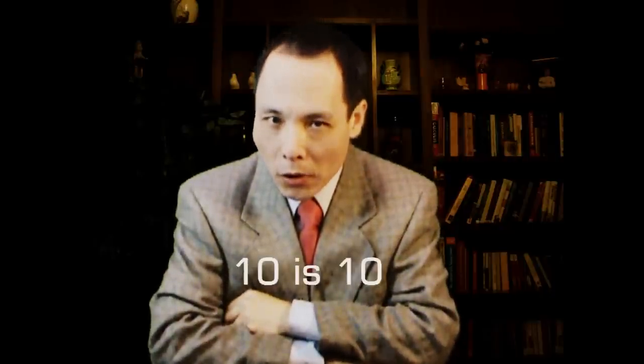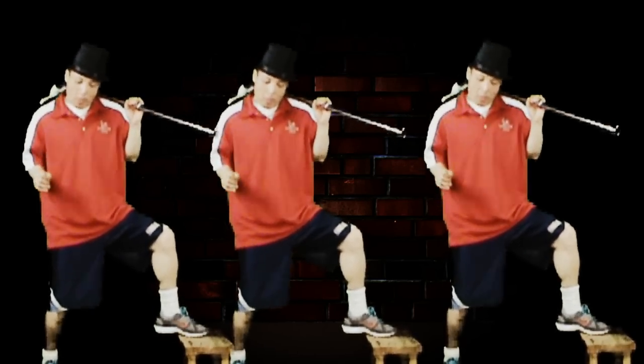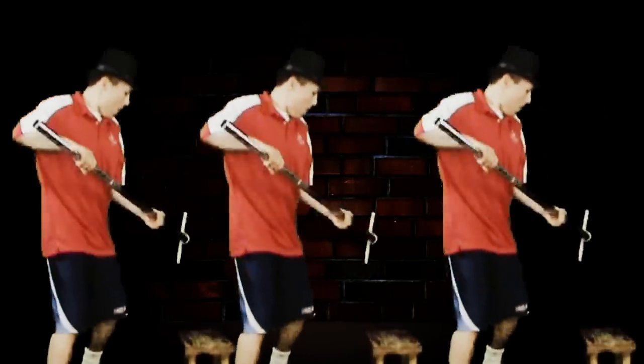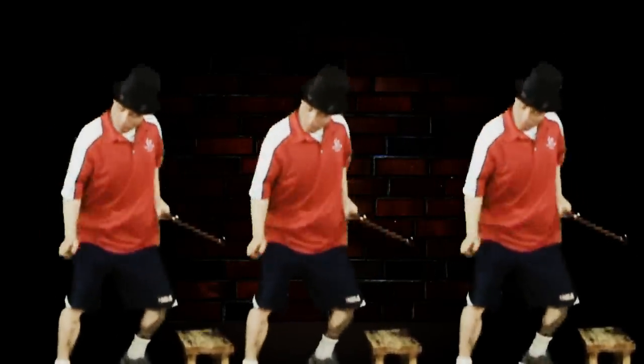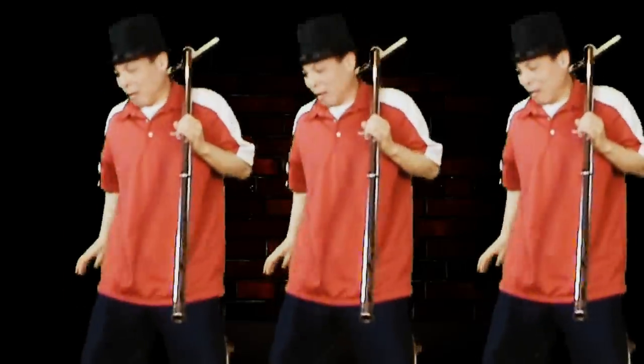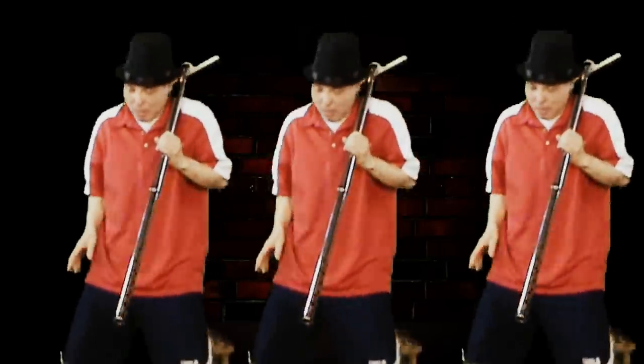shi shi shi shi shi shi伊, 14 is 14, 40 is 40. I'm sorry, I'm sorry. We'll be right back.